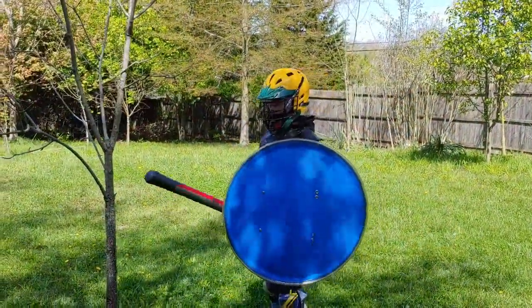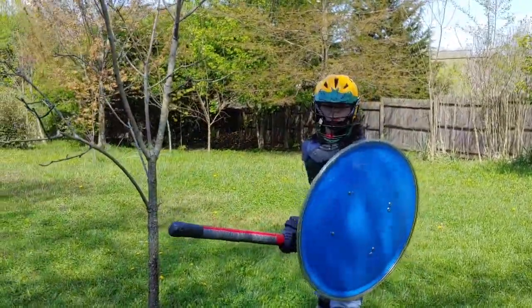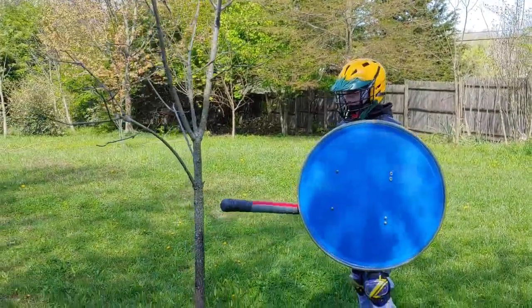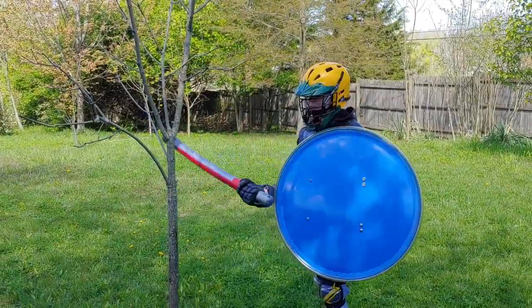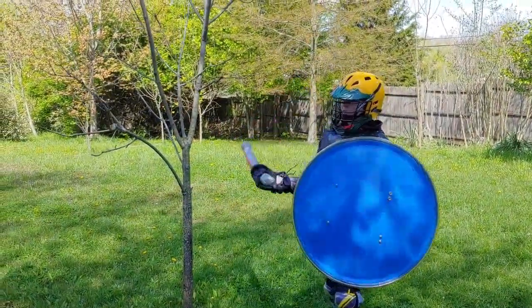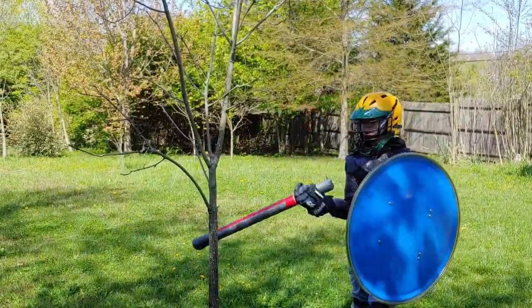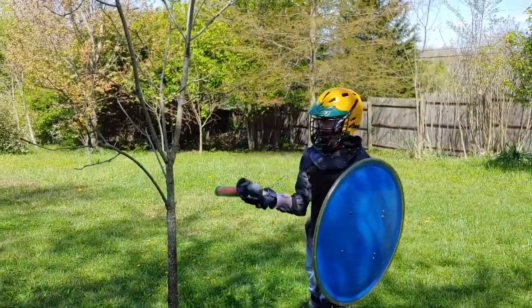Right now we're going to work on swing control. You can do this with or without a person, but without is easier if you don't have anyone to do it with. So just find a tree and start hitting it. See how well you can do — swing the sword and see if you can get faster each time.